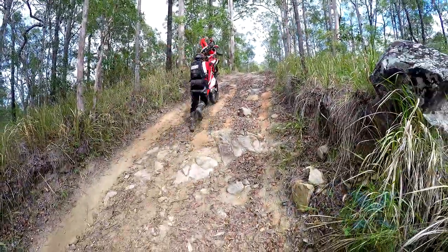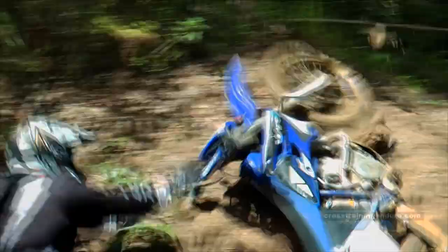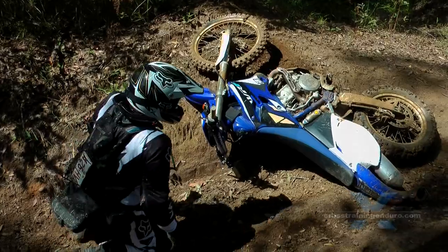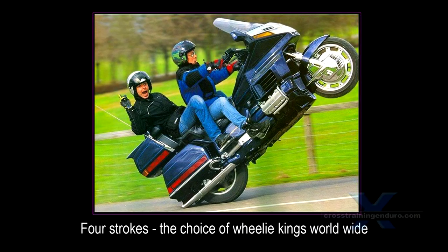This. This. And this. And all you four-stroke riders, don't think that engine braking will always save you.